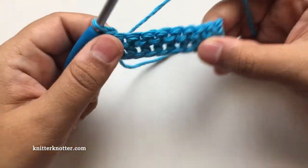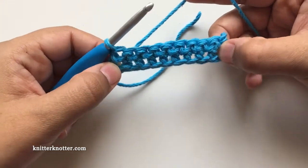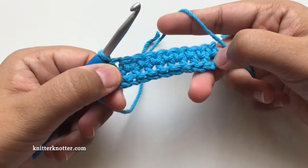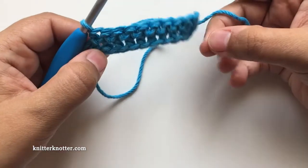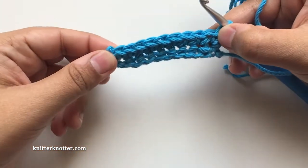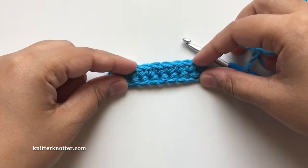Here it is — one row of single crochet stitches on top of the foundation row. You can see that the foundation row chain looks just as it would if you made the chain first and created single crochet stitches on top. This is the reverse side and this is the front side. That's pretty much all there is to make the foundation row.